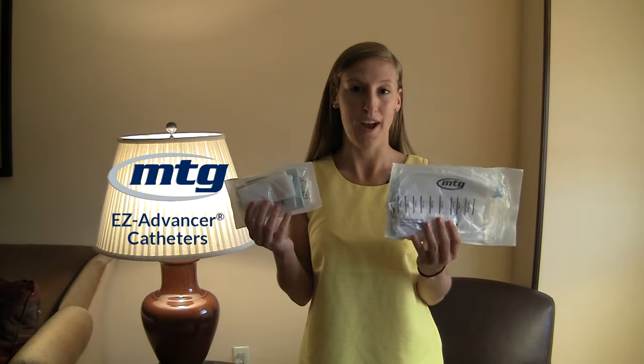Hi everyone. My name's Jamie. I've had a stoma for five years after two failed bladder neck reconstructions. Today I'm going to show you these two products.